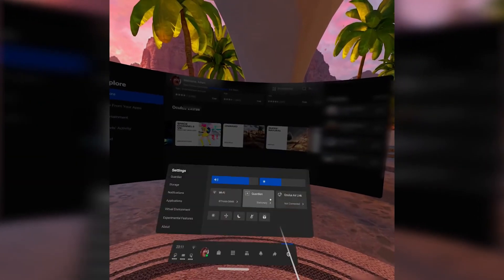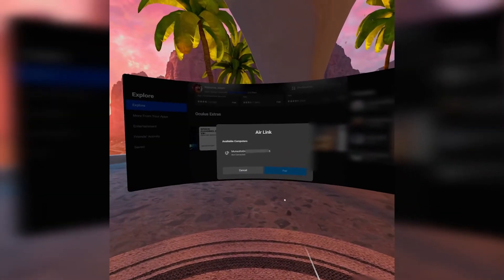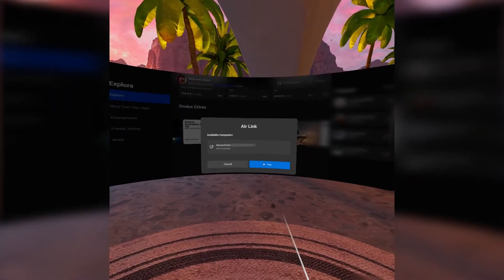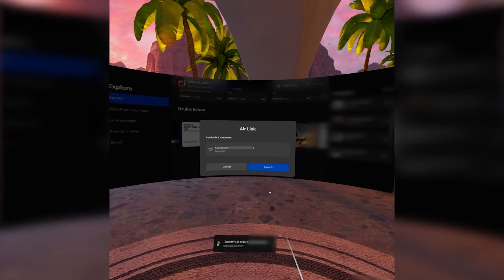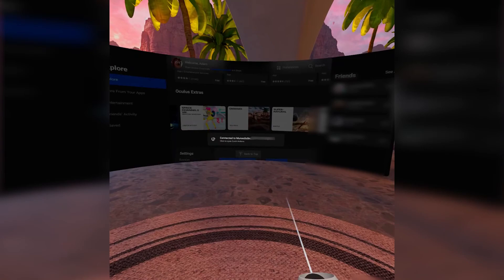Now everything's enabled, we need to connect to the PC. We click up here and it will search for a PC with the Oculus app running. It's as easy as that, and then you're transported into your PC version of Oculus.